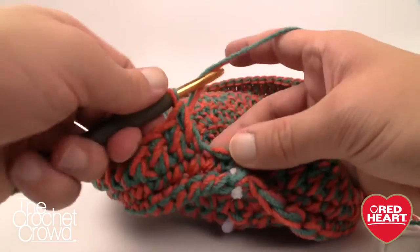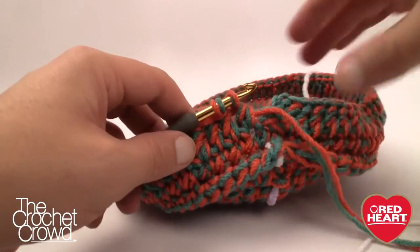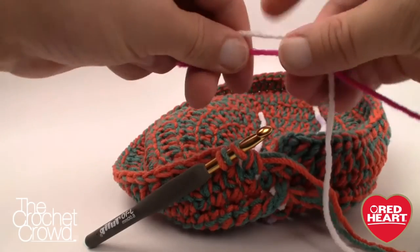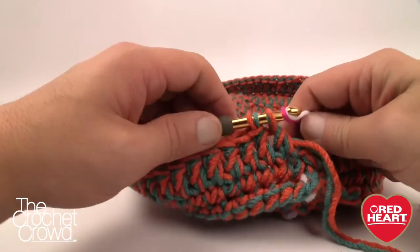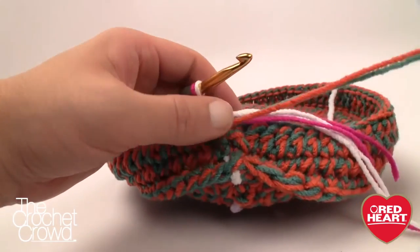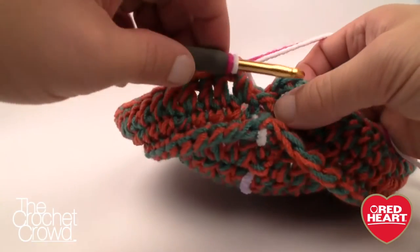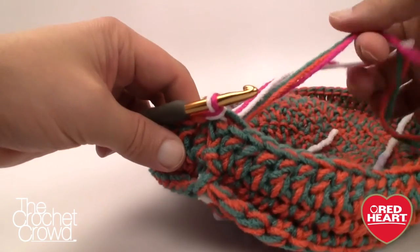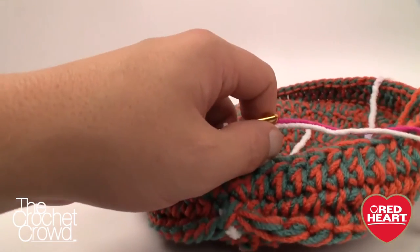Coming back around, stop just before the final stitch — don't finish it all the way. This is a great opportunity to show a color change. Grab new yarn, put a loop onto the hook, pull through to complete that final stitch, then use the new yarn to finish the slip stitch. This lets you hide the loose ends with a darning needle afterwards. So now we move up to continue with the basket weave pattern.